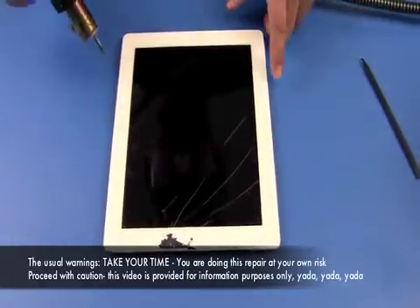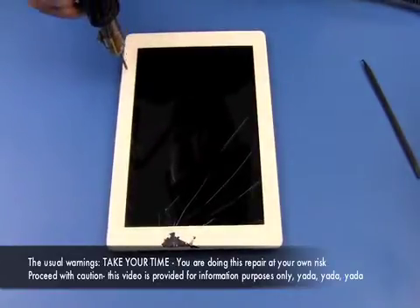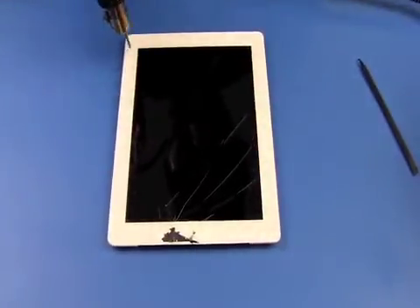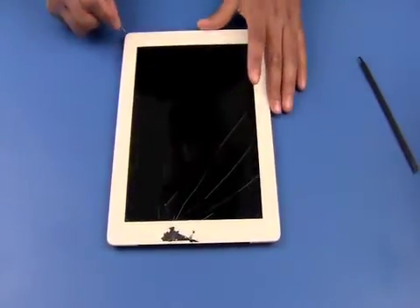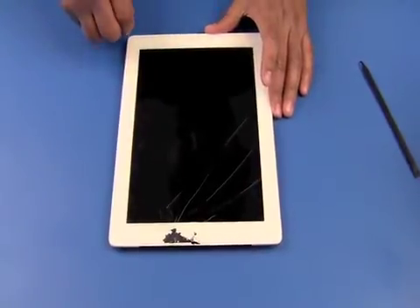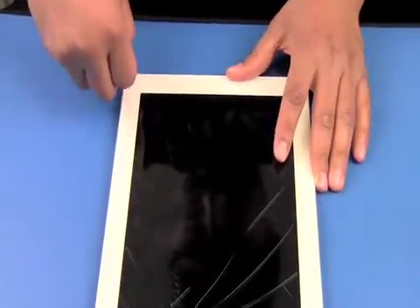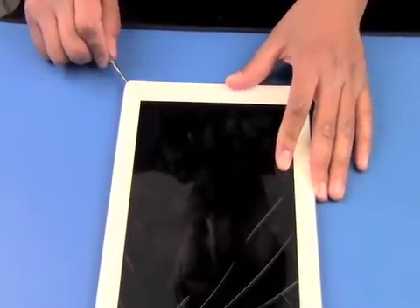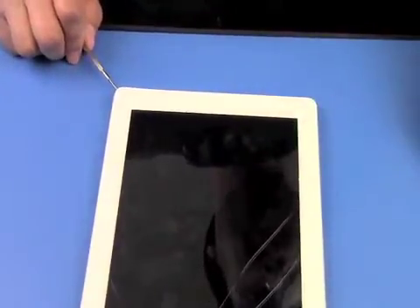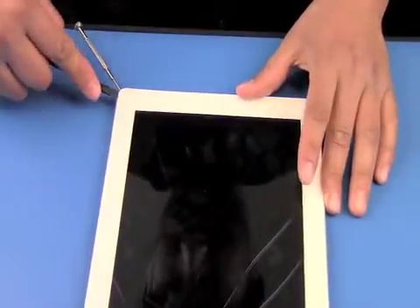We're going to start by heating up one of the corners, then use a jeweler's tool to get in between the digitizer and the back case just to start it. Then we're going to use our plastic tool to start prying the digitizer up.